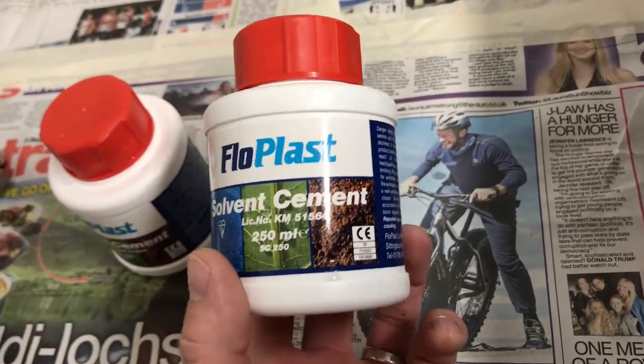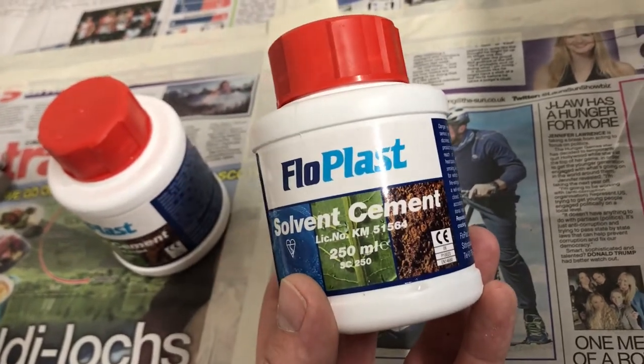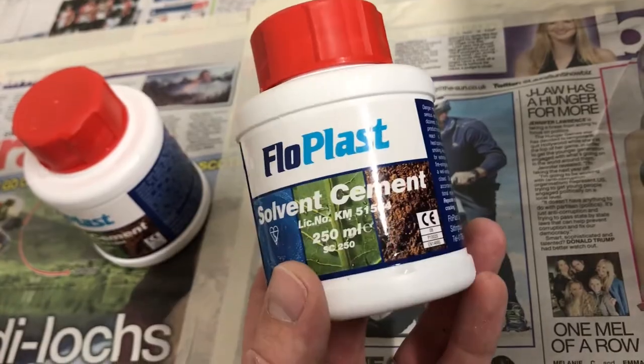I've never done this, don't know whether it'll work, but I'll give it a go. I'm using this stuff which I got from Screwfix — it's for pipes I think actually, but we'll give it a go on the joints in here.